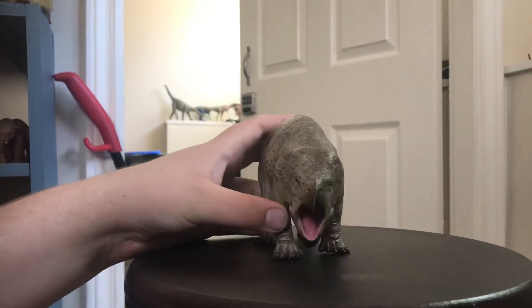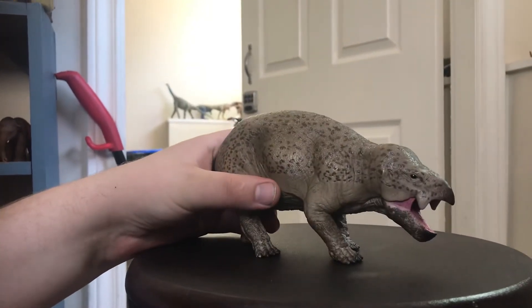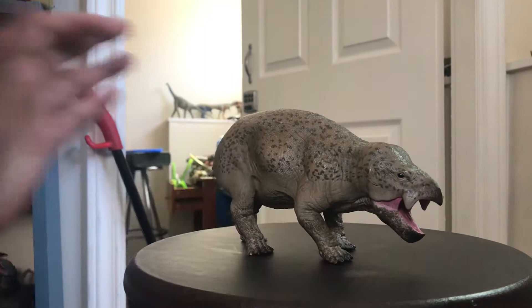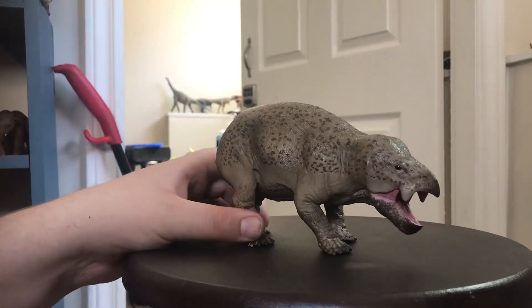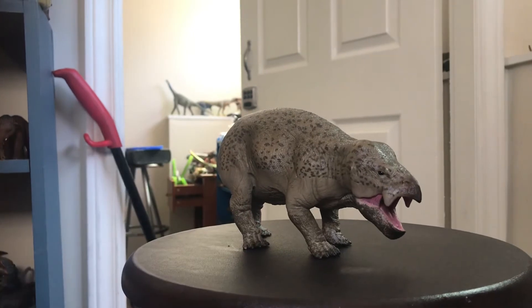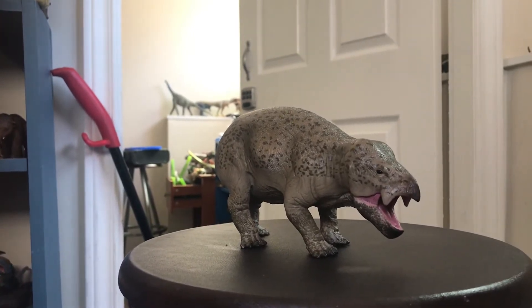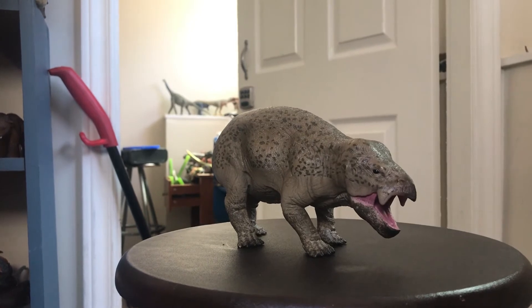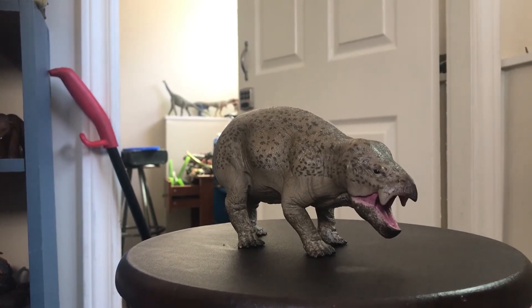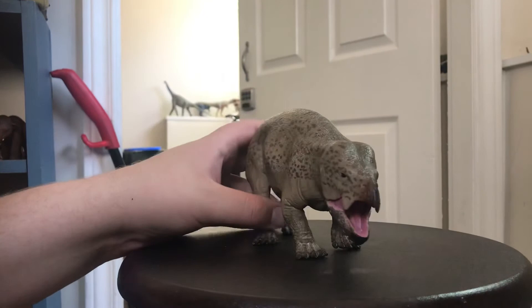This figure is massive, so when you're getting it be prepared to have a bit of space, because this is actually probably the biggest of the Paleozoic terrestrial figures I own — compared to the Dimetrodon, the Desmatosuchus, and the Daphoenodon — even though this one is technically from the early Triassic.